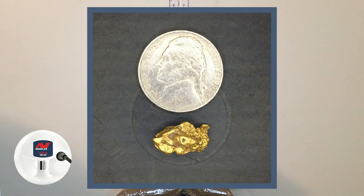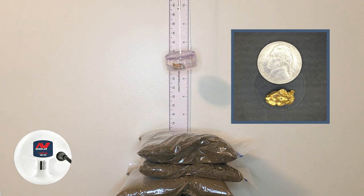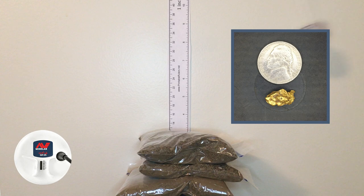Now we've got the 3.37 gram piece, sitting up at about six and five eighths — this is auto 1. That's barely getting it, and I don't think I'm going to be able to raise it up any more. So we're going to say six and three quarters on that one for auto 1.